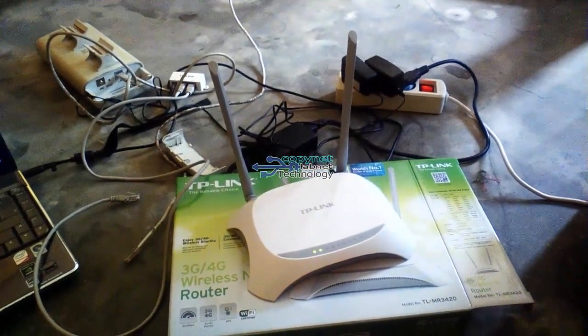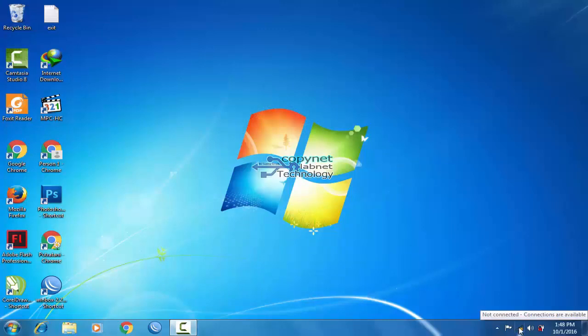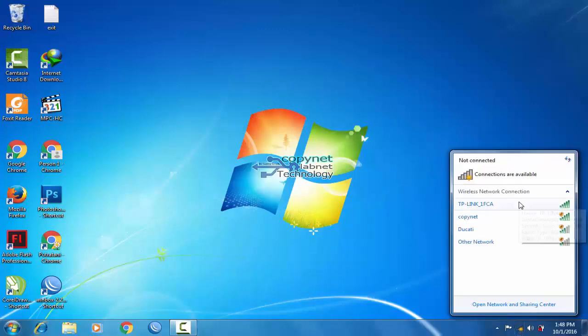Hi everybody, welcome to Technology Update Channel. Today I want to share how to set up router TP-Link MR3420 as home Wi-Fi.